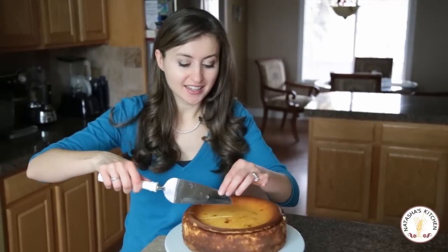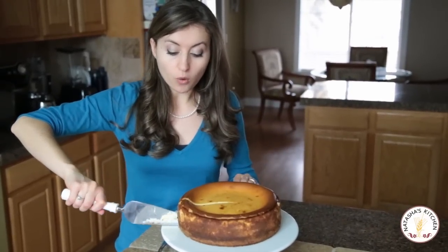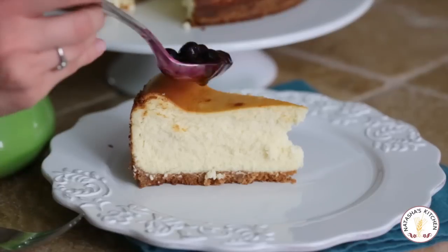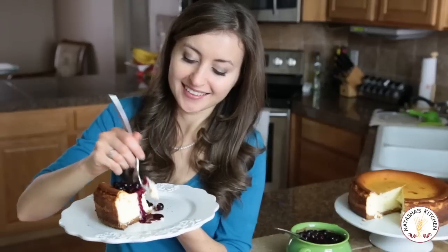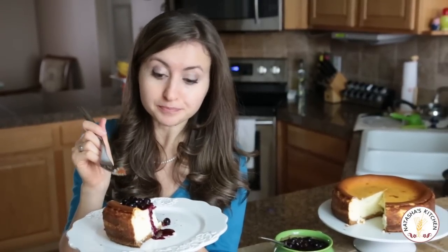Now the important part — the taste test. We're cutting big slices here and there's two ways to serve this. Especially if you have cracks on the top — which this one doesn't, it's perfect — you can put the blueberries on top and just make a topping out of it. Or you can serve individual slices of cheesecake on the plate and then top each slice with some blueberry sauce. That's the way I like to do it. This is delicious. I hope you guys love this recipe — it's definitely a family favorite. For a print-friendly version of this recipe, visit natashaskitchen.com. I've also got it in the links below. Thanks for watching.